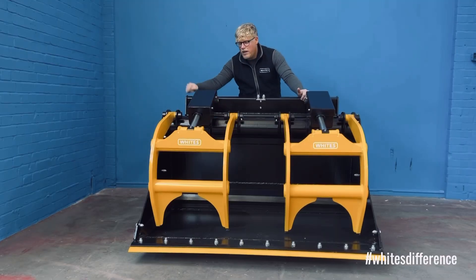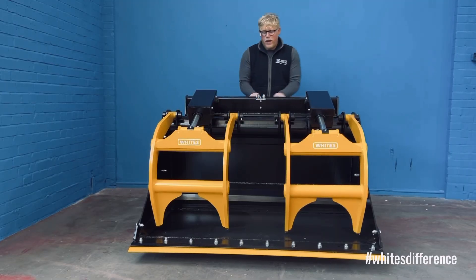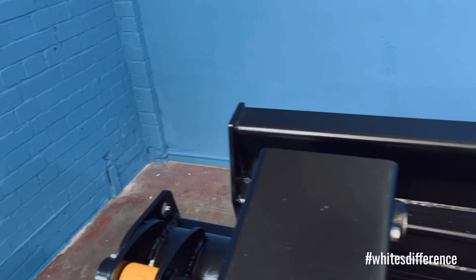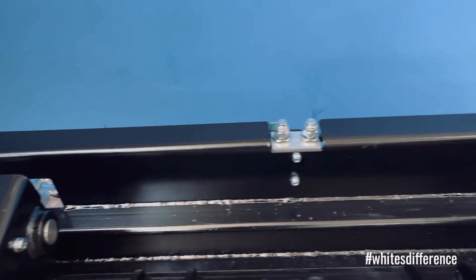Moving across the back of the bucket, you can see the nice small bar as well. That's going to protect all your hoses at the back, your valve and that sort of thing. It will also prevent material coming over and getting wedged into the headstock.